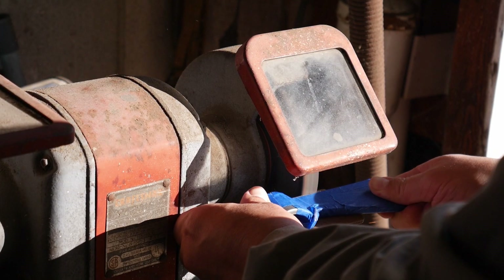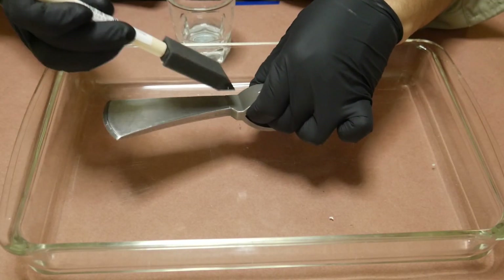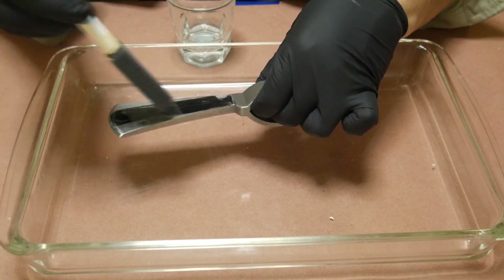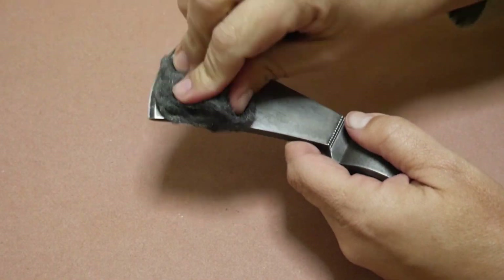The cast head requires removing the sprues with a grinder and then finishing up with a file. Applying a bluing or browning agent to the head enhances its appearance while also adding a layer of protection.